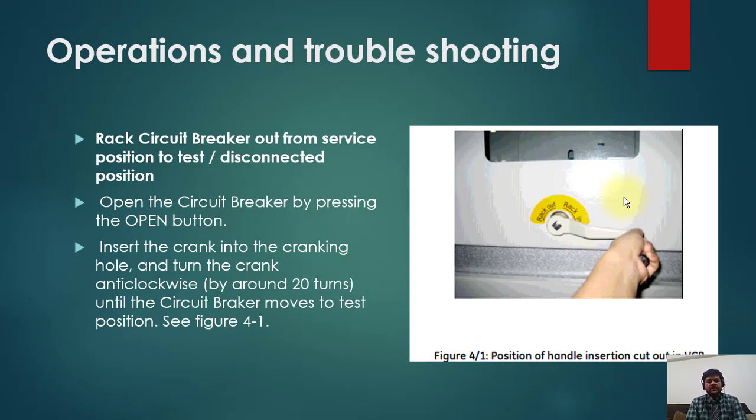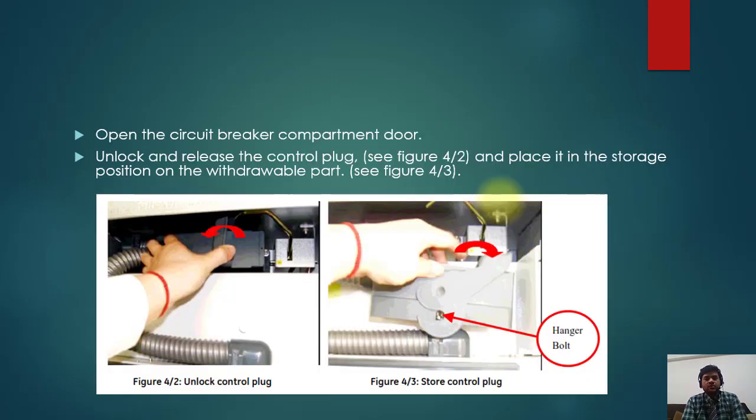Once you confirm the breaker is open, insert the crank into the cranking hole and turn the crank anti-clockwise by around 20 turns. The number of turns should be given by the manufacturer. Turn until the circuit breaker moves to test position. You will know this by a semaphore indication or a bulb in your switchgear that will show that the breaker is now in test position.